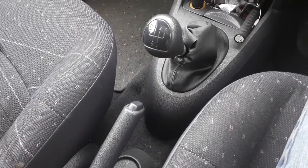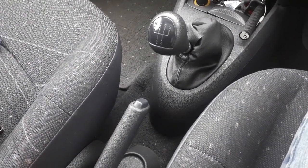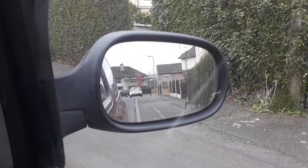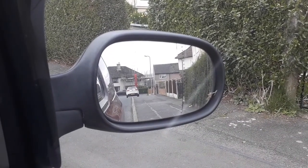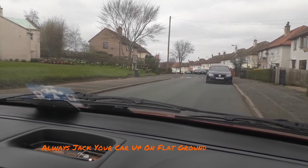Because the last thing you want is the car to move when you're trying to jack it up and it drops on you suddenly. Hopefully it shouldn't be too much of a problem on fairly flat ground. You should always jack your car up on flat ground.